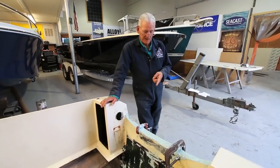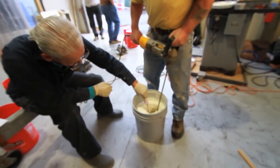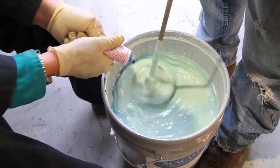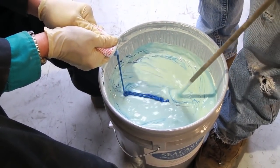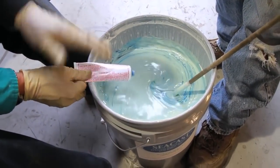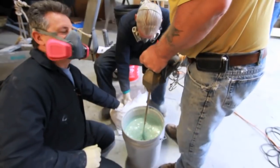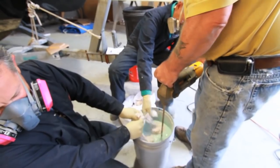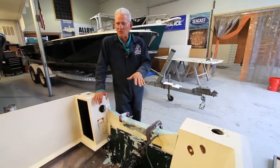The process today involved mixing the Seacast. We bought two five-gallon kits. It comes in a five-gallon can with the resin, to which you add the catalyst and you mix that for three minutes. Then you add the shredded fiberglass material to it. We used about 80%, not the full amount they send — maybe a tad less — because it was getting a little thick and it wouldn't pour right.